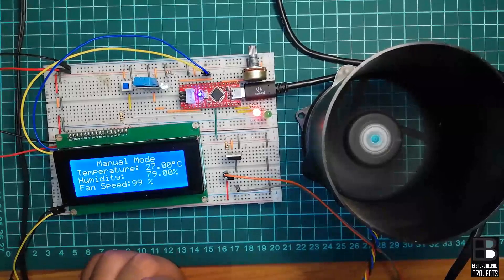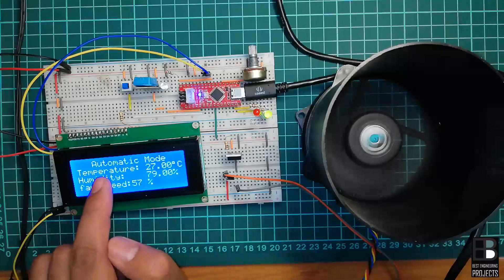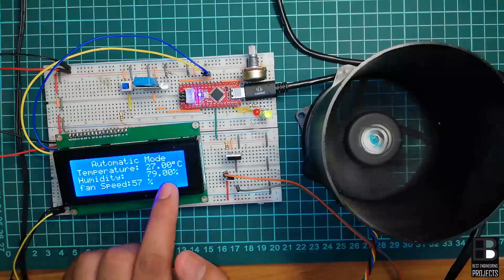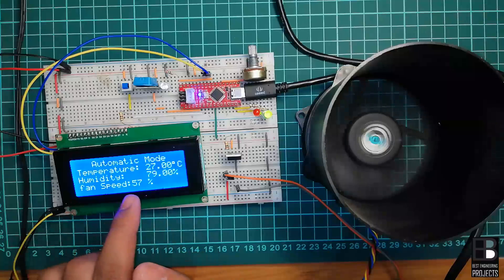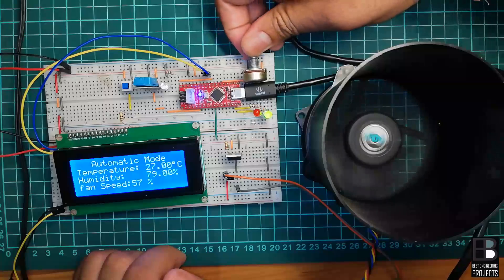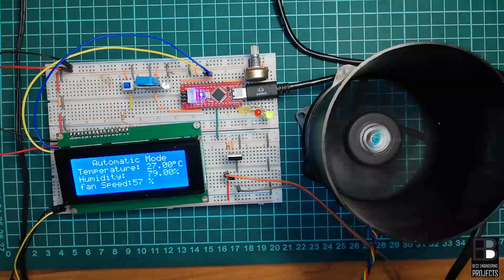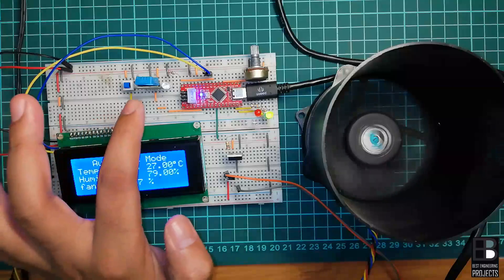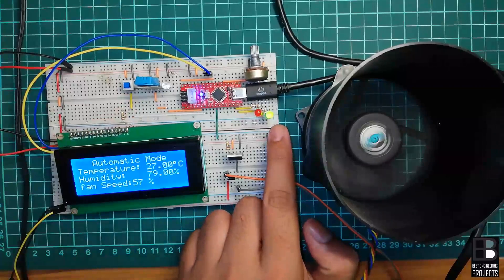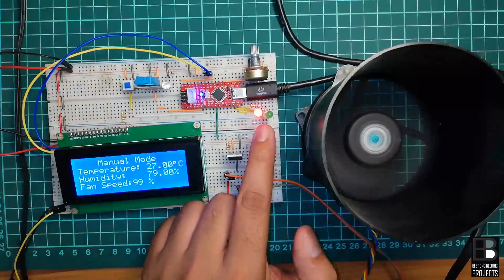Now let's see the output in automatic mode. The LCD displays 'Automatic Mode', temperature = 27°C, humidity = 79%, and fan speed = 57%. By rotating the variable resistor, the speed of the fan does not change, because the fan speed is directly corresponding to the temperature read by the sensor. Automatic mode is indicated by glowing LED 2, and manual mode is indicated by glowing LED 3.